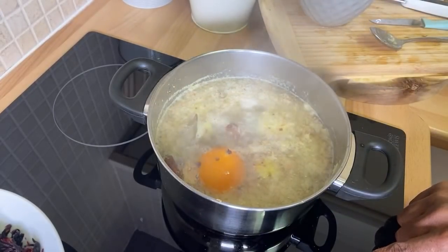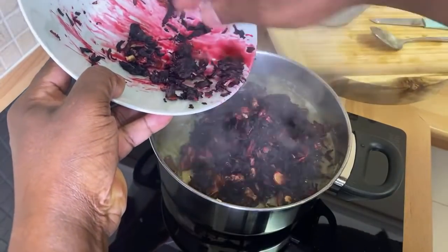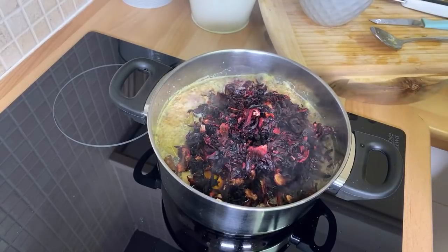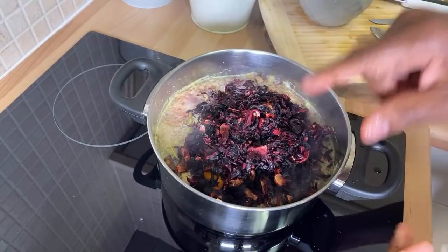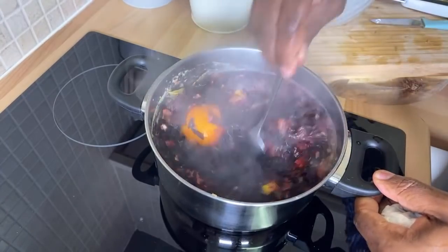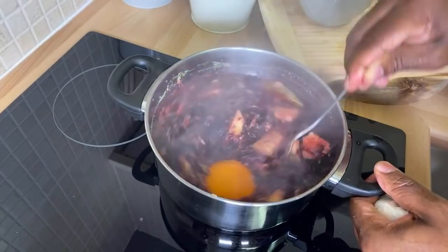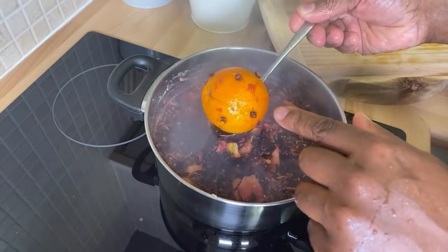Once it comes to a boil, turn off your cooker, get your sorrel, and pour it in like this. Sorrel is not something you boil — it's like making a cup of tea at home. The important thing is to wash your sorrel first. A lot of people go to the shop, just buy the sorrel and throw it in the pot — that's a red flag. Mix this together like this — you're steeping it, you're drawing it out.